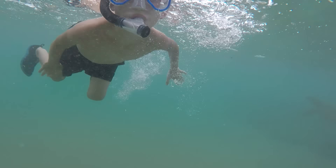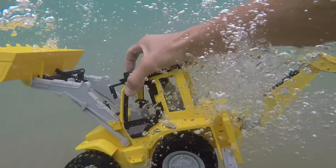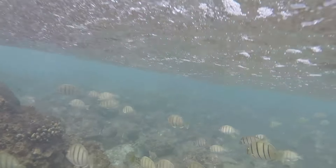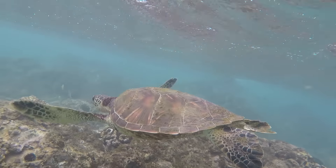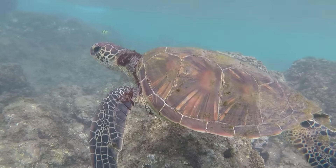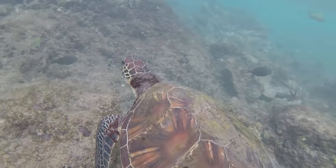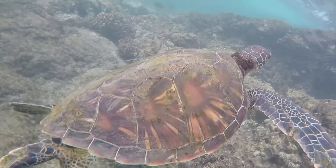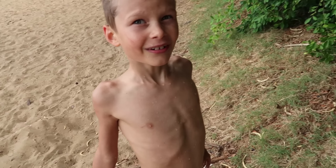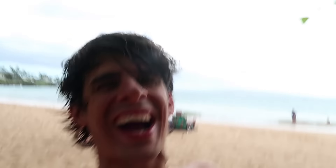All right, you guys, we've got the GoPro. We're going to check out the sea turtle, okay? Maybe we'll have the backhoe swim with it. So you want to go see if you can find the sea turtle again? You guys, Axel didn't have his snorkel gear on. He didn't get to see that sea turtle. I saw it though. You guys saw it, right? Axel wants to go back and see if he can find it again. Come on, let's go.